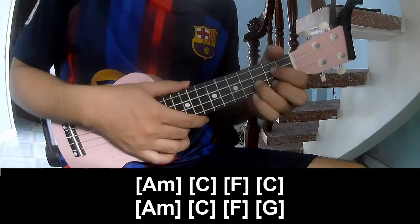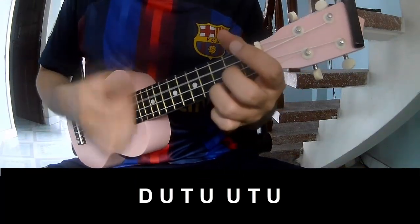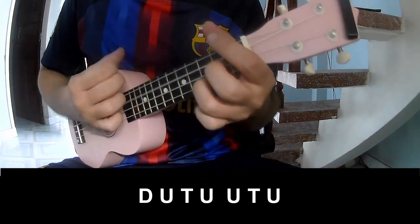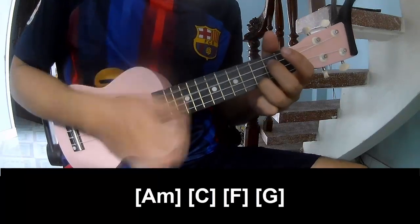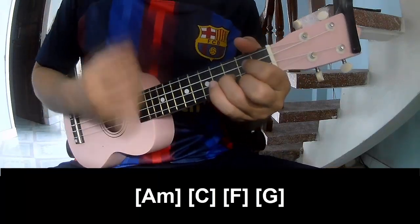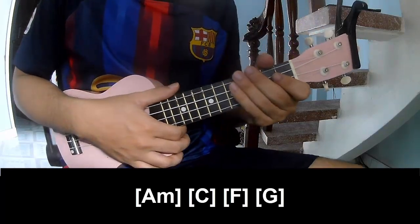And she hits the strumming the same way for the verse. To the chorus, she plays: down, up, tap, up, up, tap, up, tap, up, up, tap, up, up, tap, and play along Am, C, F, G. And she hits the strumming the same way for the verse. Thank you for watching and see you again.